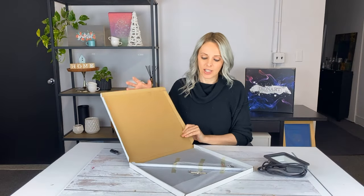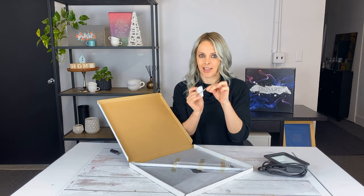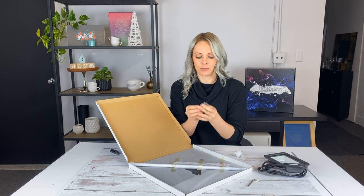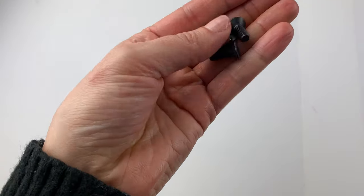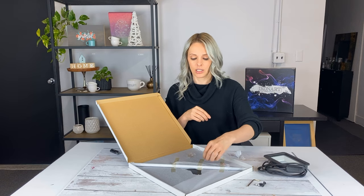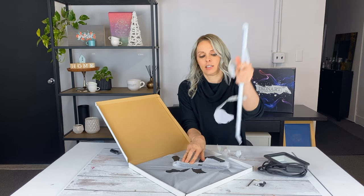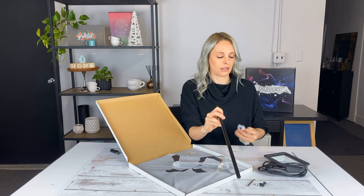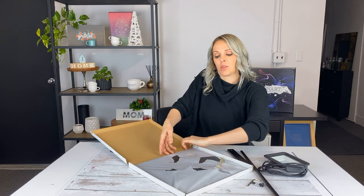The stand comes packaged with an allen wrench, a little packet of screws — two longer screws and one shorter screw — a wing nut, your rod, your stand arm, and of course the base. Just unwrap all those pieces and then we're ready to assemble.